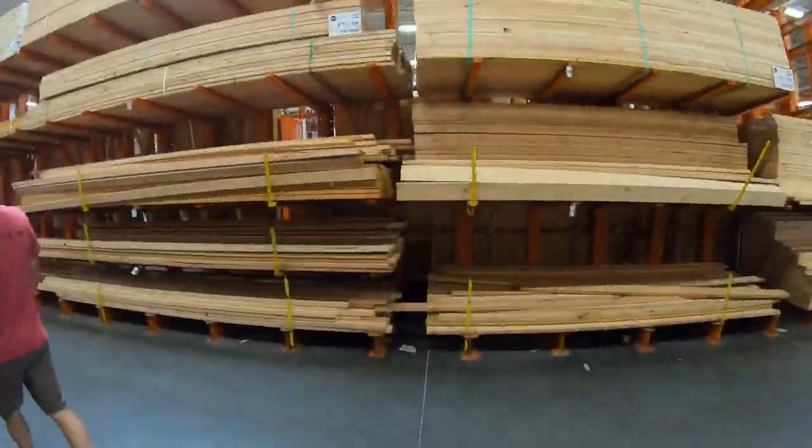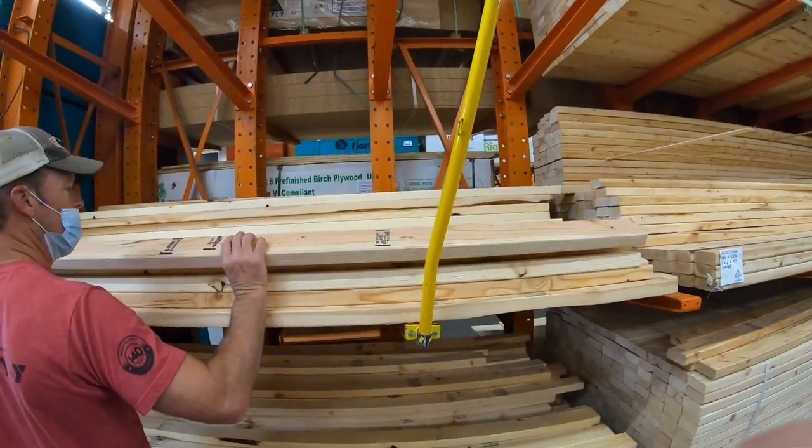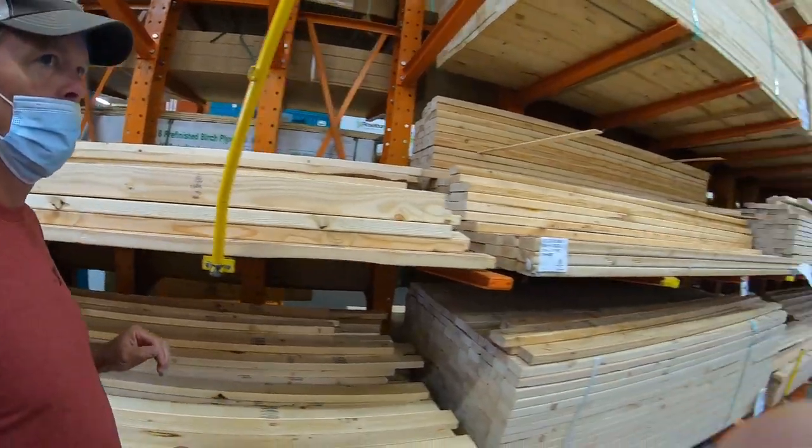We then made a quick trip to Home Depot to pick up some wood for the jump. Really all we needed were four 8-foot 2x4s for the frame.